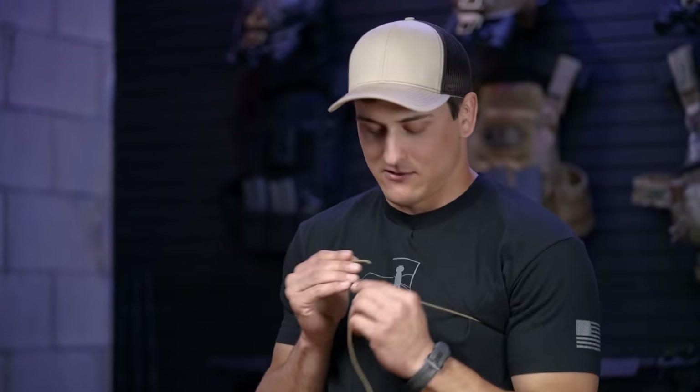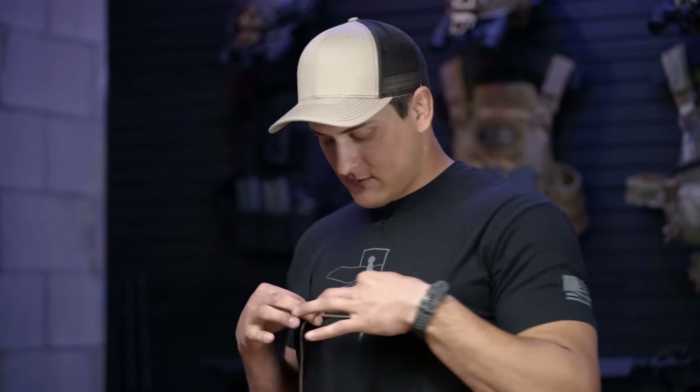All you're going to do with this 550 cord to use as a ruler is wrap it around your chest right across the back, right across your nipple line, and then just pinch where you have it measured. Lay it across the table with a measuring tape fully extended and then just reference that measuring tape for your measurement.